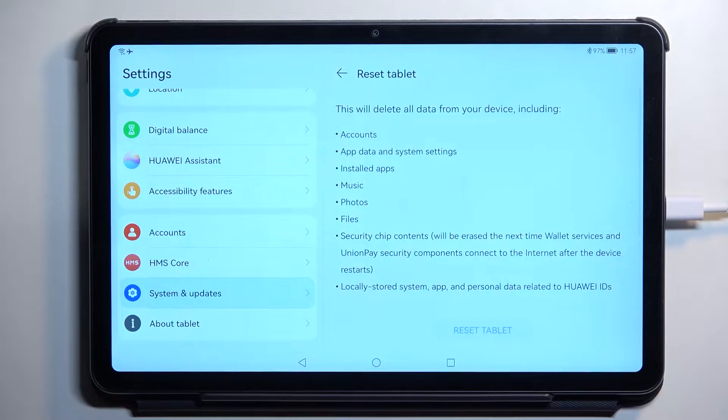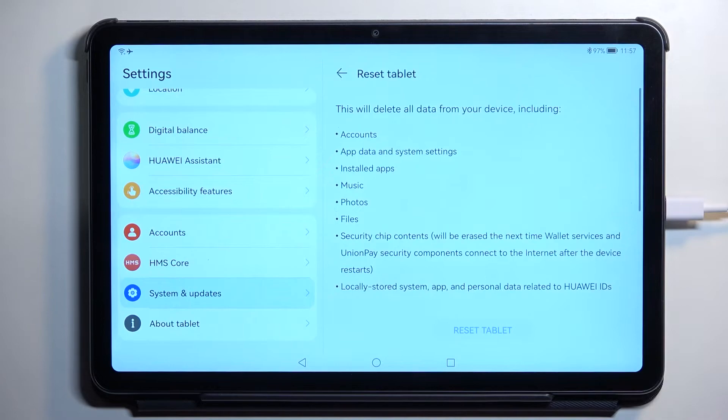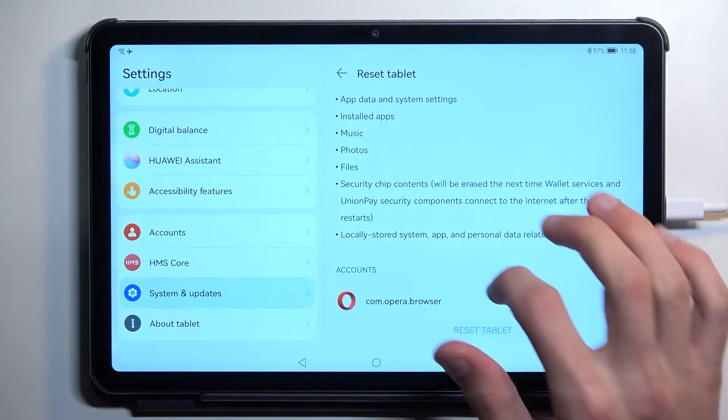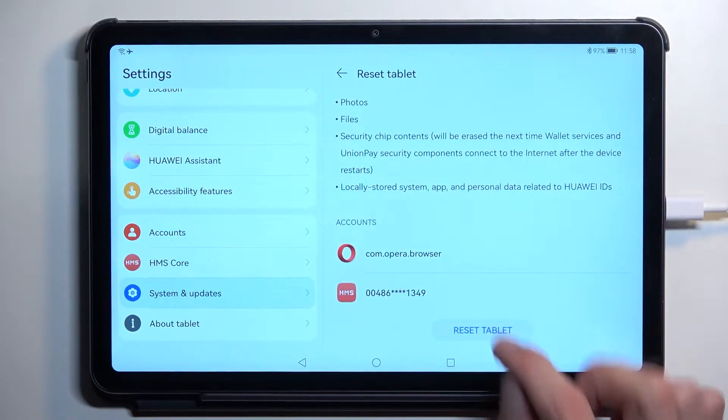This will give you a message that resetting your tablet will remove everything that is listed right here. So if you want to keep some of those things, do make a backup copy before you begin. From here all you need to do is scroll all the way down and select Reset Tablet.